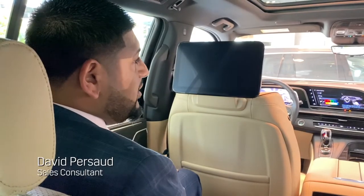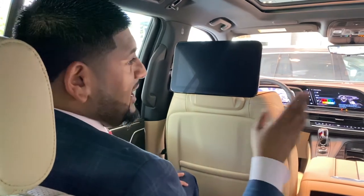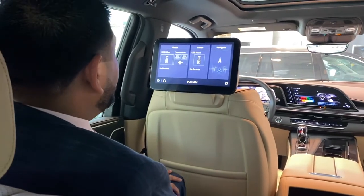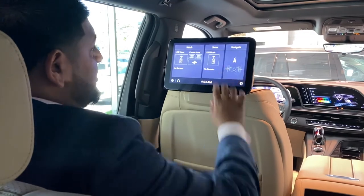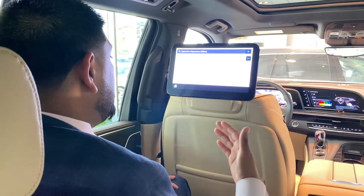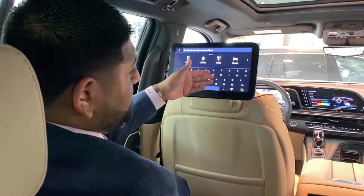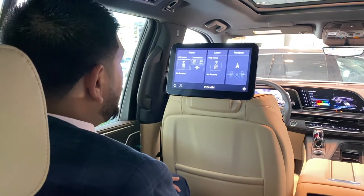Right now we're seeing in the second row of your Escalade the optional rear entertainment system. You have two screens mounted on the back of the two front seats — a double tap will turn your screen on. You have a navigation view that will pretty much mirror your front navigation screen onto these screens back here. You can actually type in or search for a specific place, send it right to your driver, and they have the option to accept or decline the request.